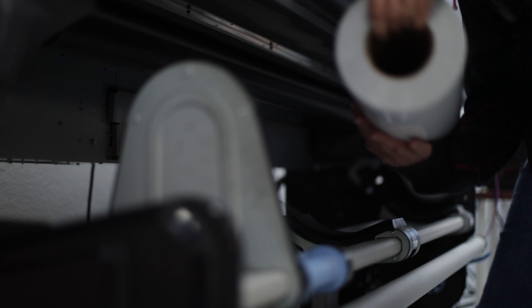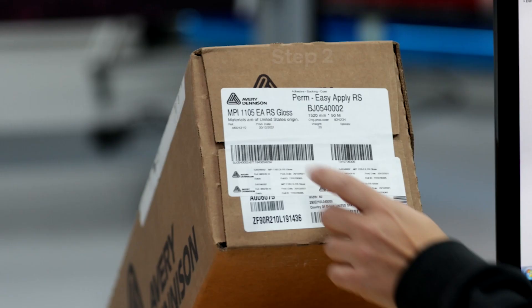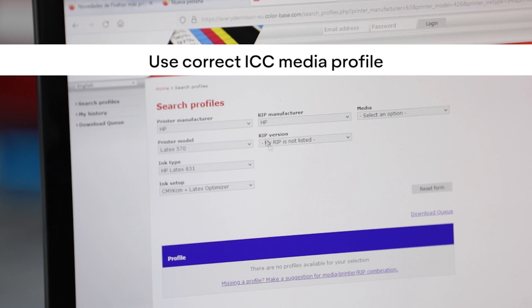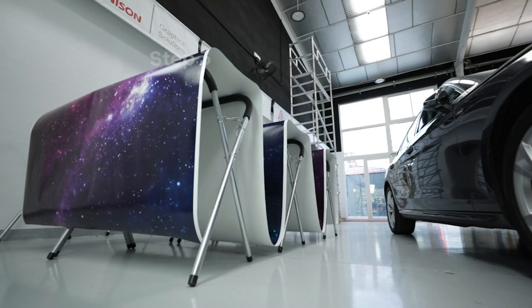Let's see how to get your design printed and ready for application in four steps. Step one: make sure that the media and printing technology is suitable for the project in terms of 3D conformability, durability, and such aspects. Step two: choose the right ICC media profile for your printer or your RIP configuration.